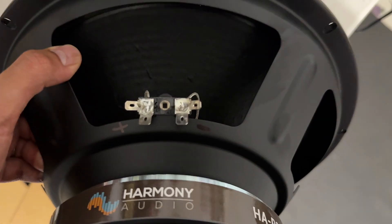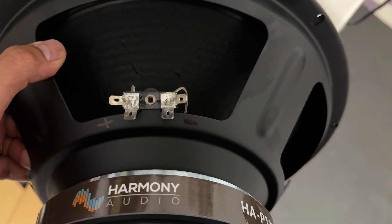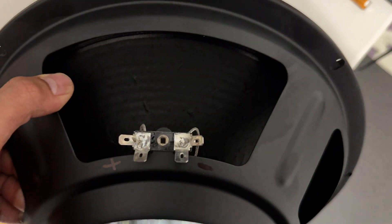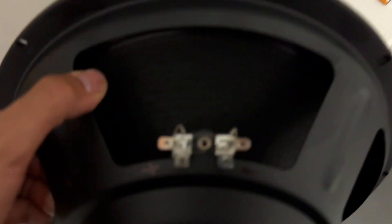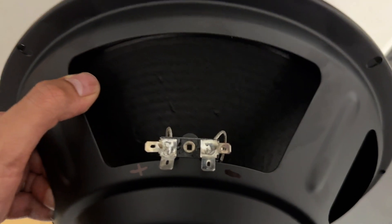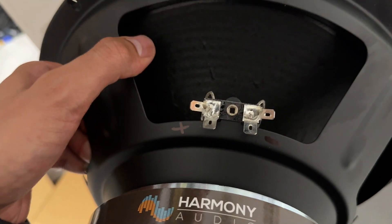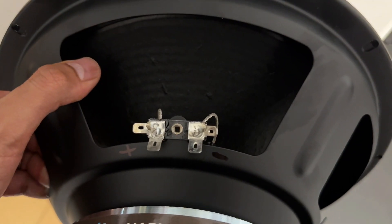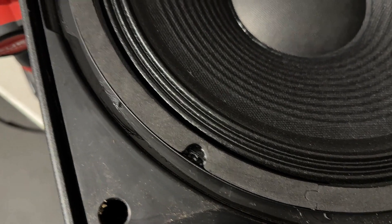I marked the terminal on the right side as negative and the terminal on the left side as positive. I use a double-A battery — all you do is put your wire on both terminals and do a light tap. If the woofer goes outward, it's correct; if it goes inward, you have to flip it. So now we know: left side is positive, right side is negative.